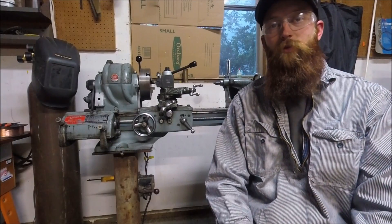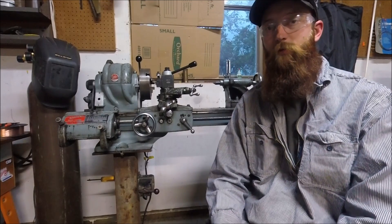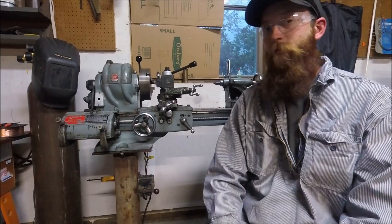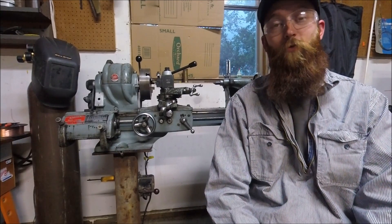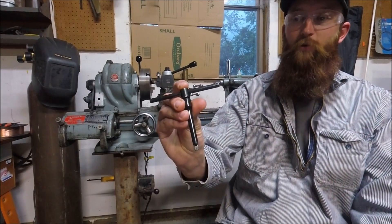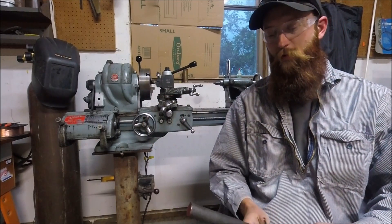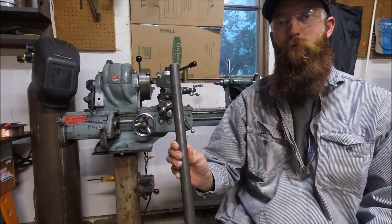Hey YouTube, I'm Vic Rivers and for the MS 2018 tool making competition I'll make a new chuck key for an Atlas lathe. I got this lathe for free and part of the deal was I had to take a bunch of junk with it, and unfortunately in that junk there was no chuck key. So I've been using a quarter-inch allen extension and a T-handle. For the new chuck key I'm going to make it out of a piece of one-inch cold rolled steel, so stick around and watch.